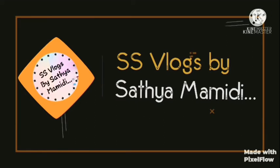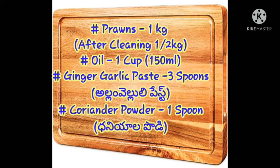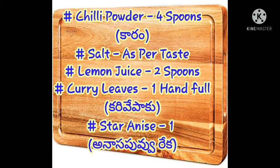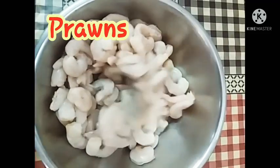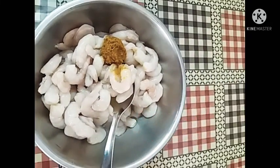We are going to make the Fronze Pickle ingredients. I'm going to make 1 kg of Fronze. We are going to get the Fronze ready. Now, add 1 spoon of Alumvilluli paste, add some salt and mix it.